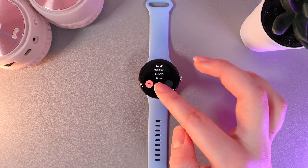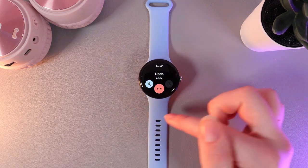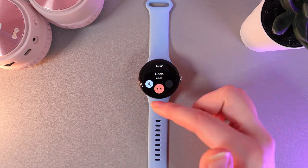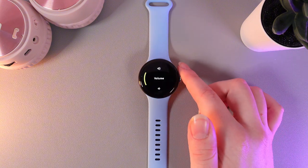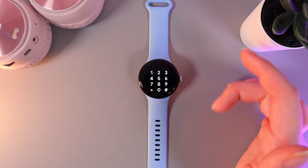So, let's accept the call. Here you'll be able to see these buttons, which you can see at the bottom part of your watch. And here we are able to mute the microphone, hang up the call by clicking on this red phone, and by clicking on these three dots, you can change the volume of the call and also open a keypad, which looks like this.